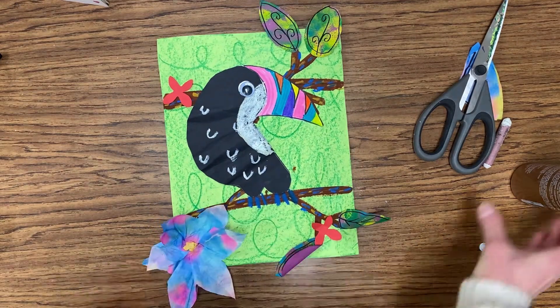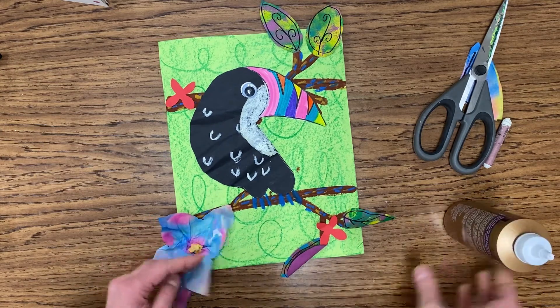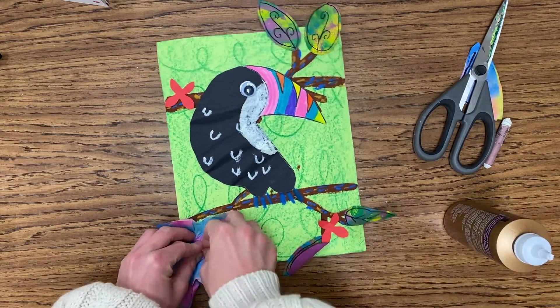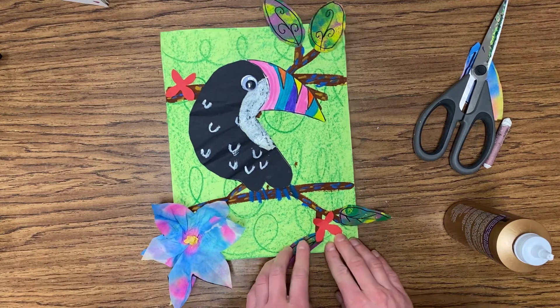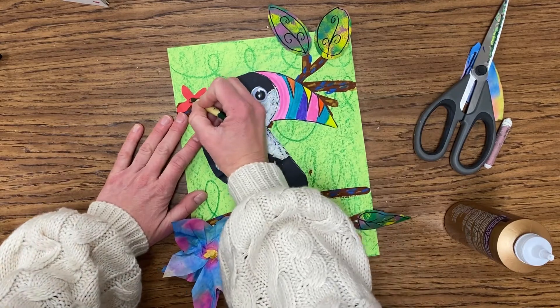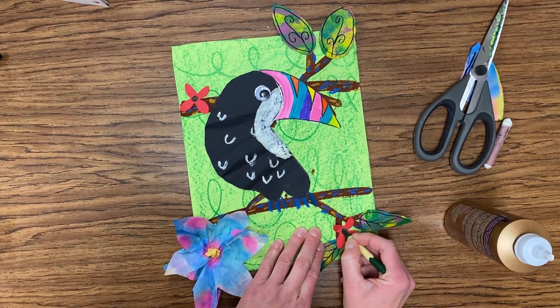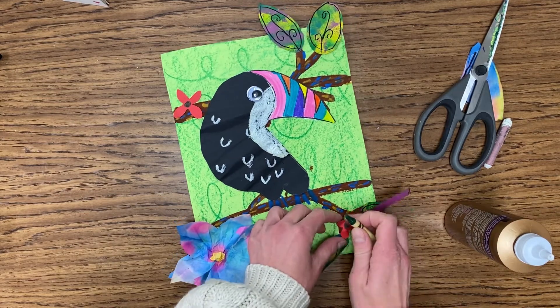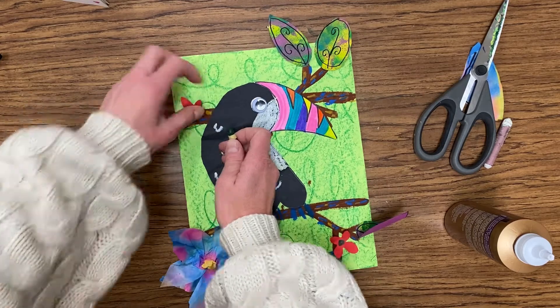If you find that your flower needs a little bit of extra glue because it's not secure, put another dot or two of glue under that flower and be sure to press and hold it down so that it does stick really well. Then you're going to use a crayon with the color of your choice — a darker color works best — coloring in the center of your flower. You can also lift and pick up your petals and leaves just to make sure that they look kind of 3D.